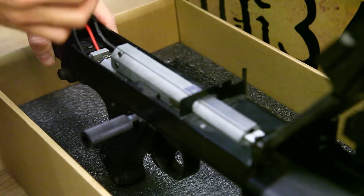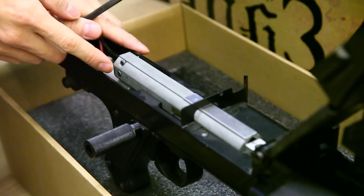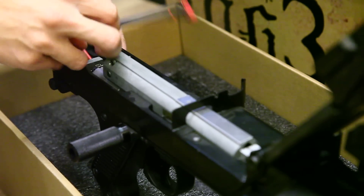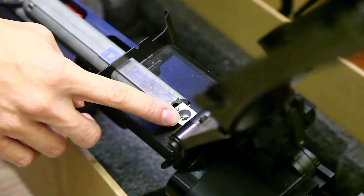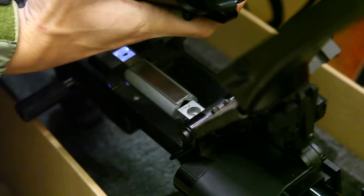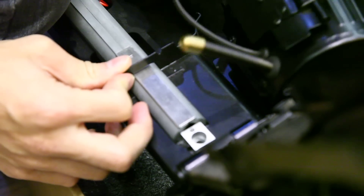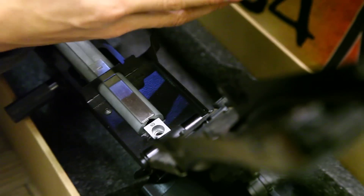The gearbox has this connector and it has a quick-change spring design, so you can take out the spring from the back here — take out the pin. And you load the drum on here and fit the BBs inside. This is the drum mag, and you load it like this.